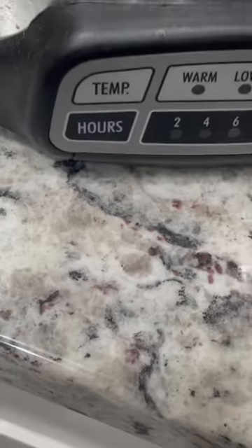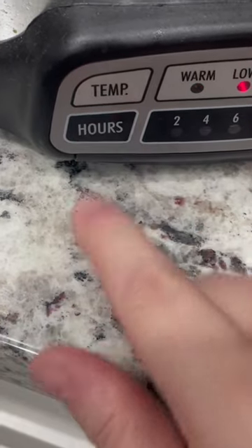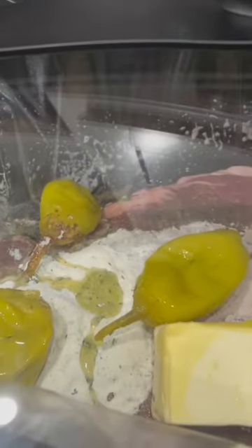I'm just going to get that turned on here, and then when I get home, I will shred it up. We usually serve this with rice or potatoes. It's very good and a very, very easy recipe, especially on a busy weekday.